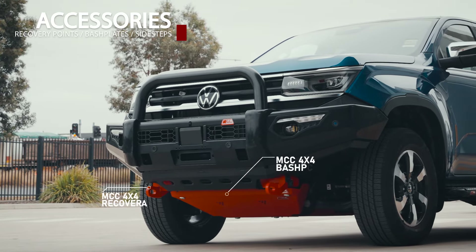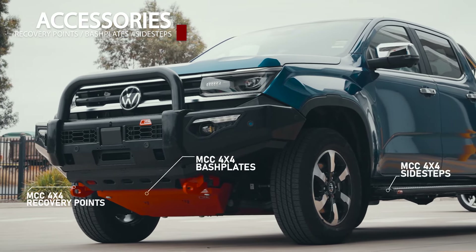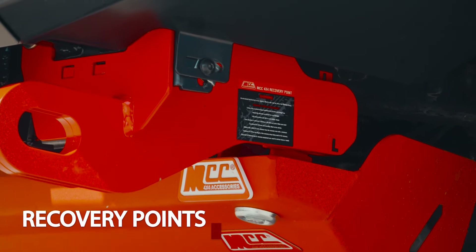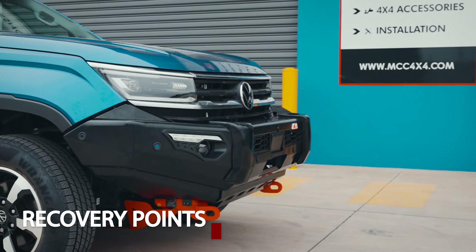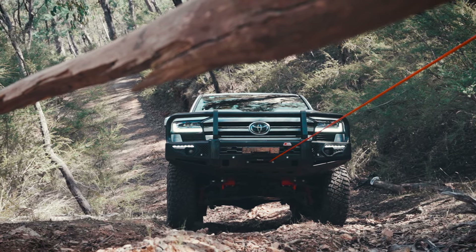Last but not least, introducing the essential accessories to support your off-road adventures. A pair of MCC 4x4 recovery points can handle up to 4.5 tons of force — whether you're winching, snatching, or lending a hand to a fellow off-roader, these recovery points have your back.